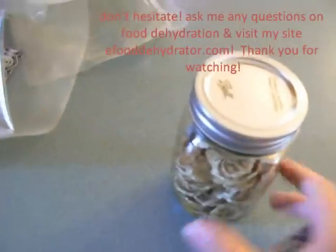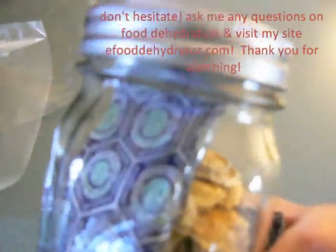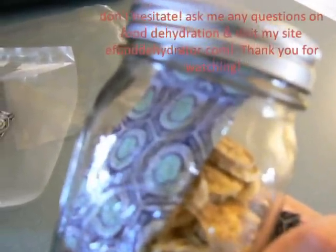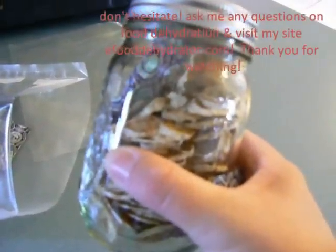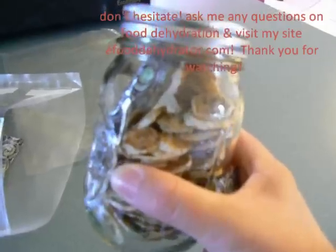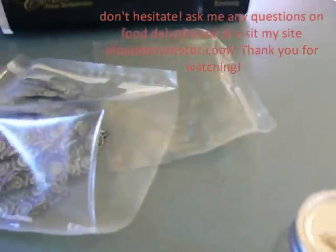What I do is open up my jar and put in an oxygen absorber. This is 500 cc's and this will last a long time, especially in this size jar. You can also use them in your food grade safe plastic pails or wherever you store your items.